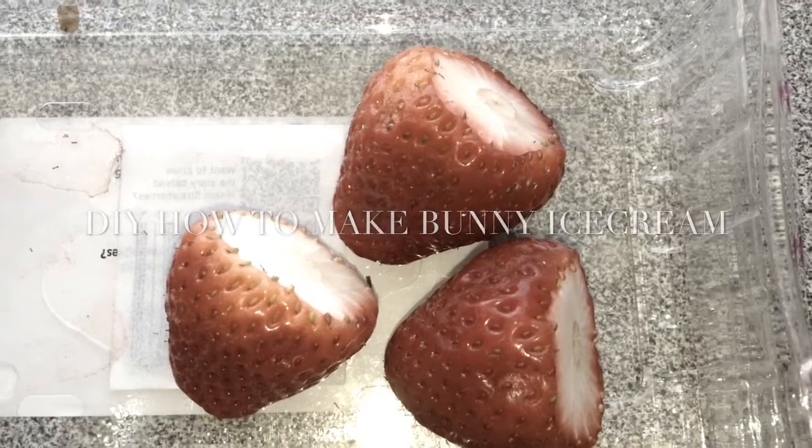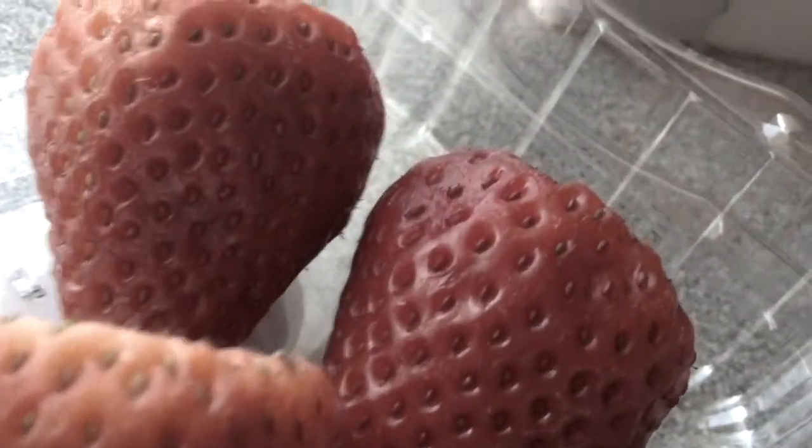Hi everyone and welcome back to Fur Edithins. Today this video is going to be about DIYs. I love DIYs and it's going to be how to make banana and strawberry ice cream for your rabbit.